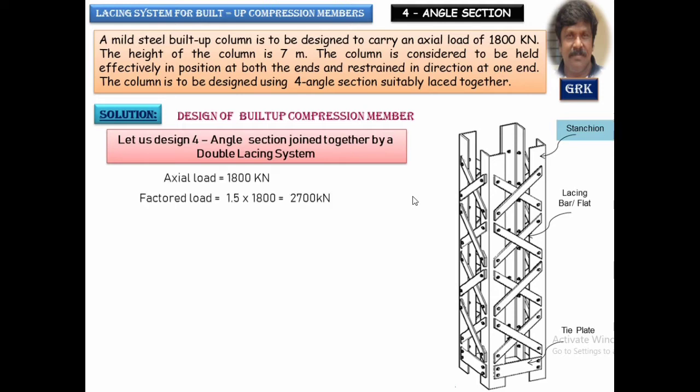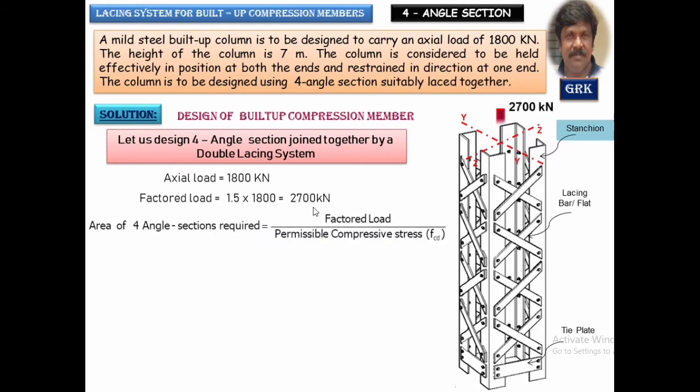The axial load is given as 1800 kN. To get the factored load, we multiply by a factor of safety of 1.5, giving 2700 kN as the total ultimate factored load acting axially along the member. The area of the four sections required equals factored load divided by permissible compressive stress. As discussed in earlier videos, we assume a stress between 125 N/mm² and 200 N/mm². Let us assume a value within this range and design the section.